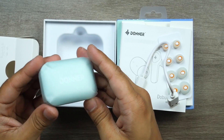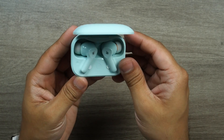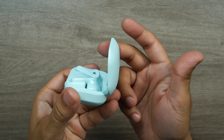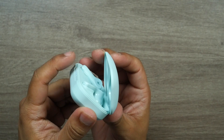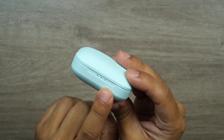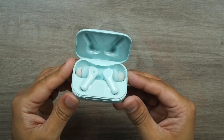Here is the Donner Dobuds One charging case — wow, it really doesn't feel like a $50 product. The case is very high quality, and there's even a hinge with a lock mechanism — locked and unlocked. The magnets connecting the case and the top lid are very strong. There are three LED indicators showing battery status: 100%, 50%, 25%, and so on.